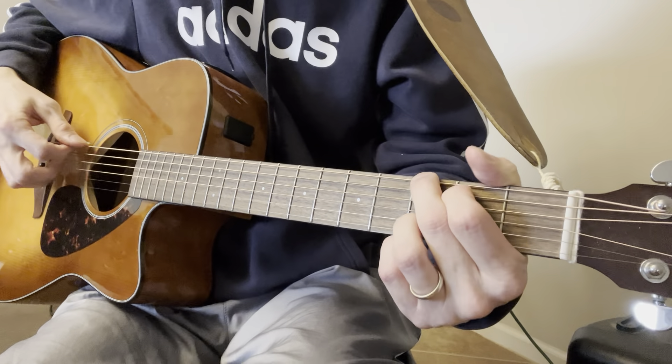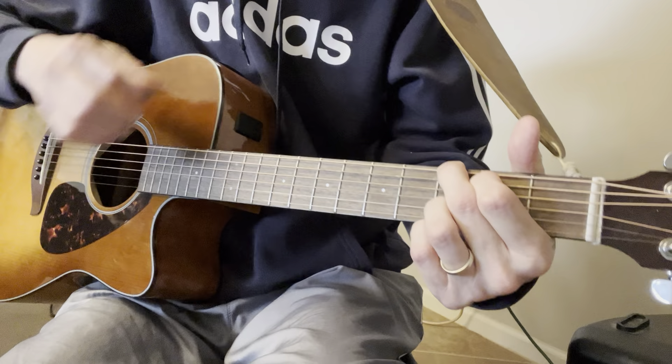We're in G — one, two, three. Down the road, a friend of mine. Take it easy. E minor, E minor, C. And take it easy, take it easy.